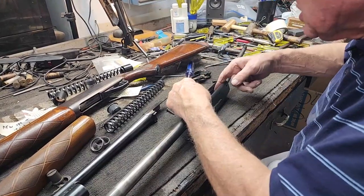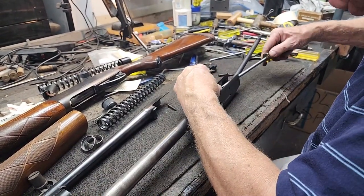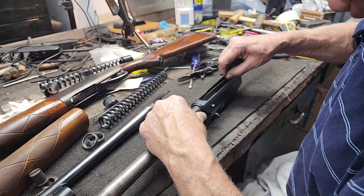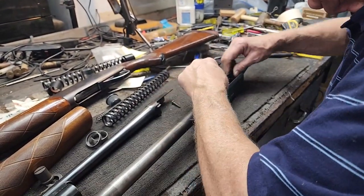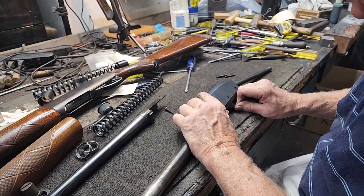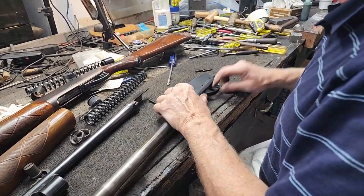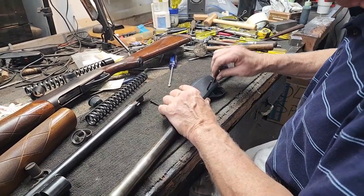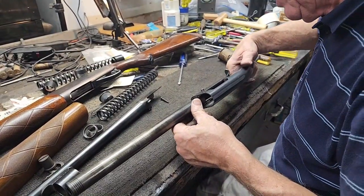The way you handle it is just put your trigger plate in like so, and that captures the shell stop and holds it in place. You've got to make sure it's laying in the side of the receiver right where it's supposed to be. Then just rotate that trigger plate in from the back like so, and that'll hold it in place. Slide back, line up your holes, your trigger plate hole - as long as it's in place where it belongs, it'll hold that shell stop. Pull your bolt back - shell stop's where it belongs.